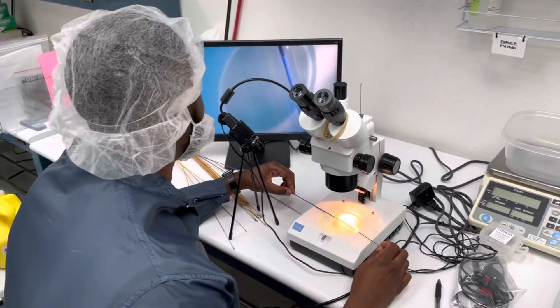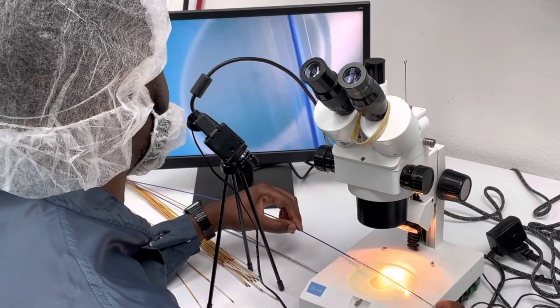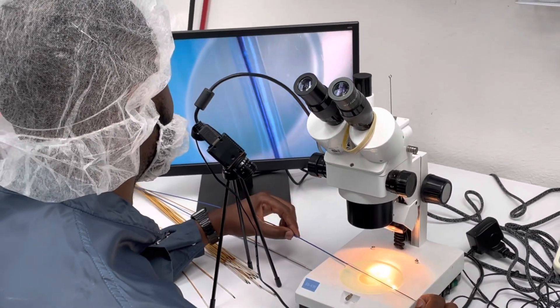Here we have one of the engineers checking it out for himself. He seems to be pleased with it too and thinks it's a very exciting product. The main takeaway from today was that this camera is awesome, and the operators were quite excited about it. But for a camera to work correctly and do its intended purpose — whether for replacing a microscope like today or any other situation — what's very important is to have the correct lighting.